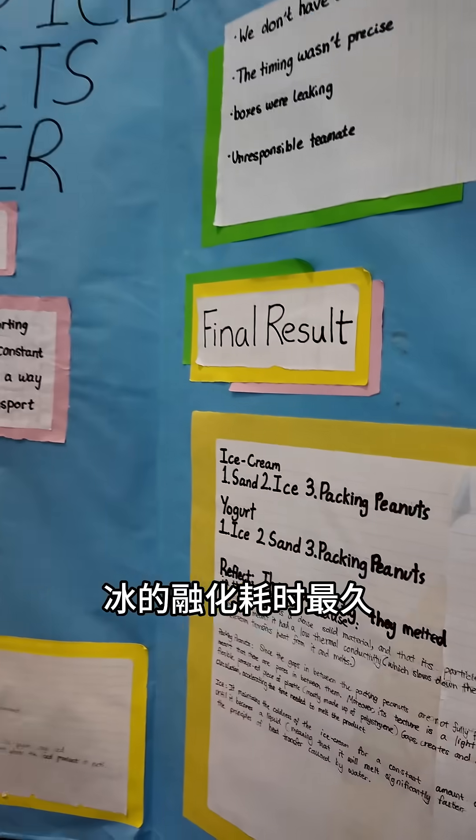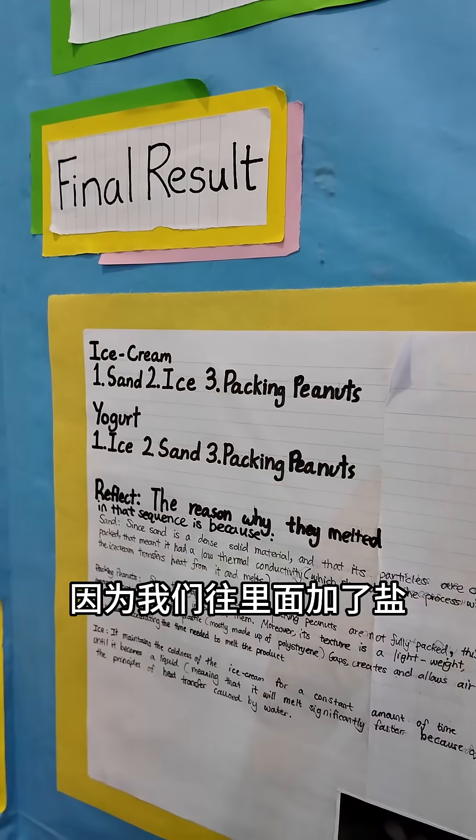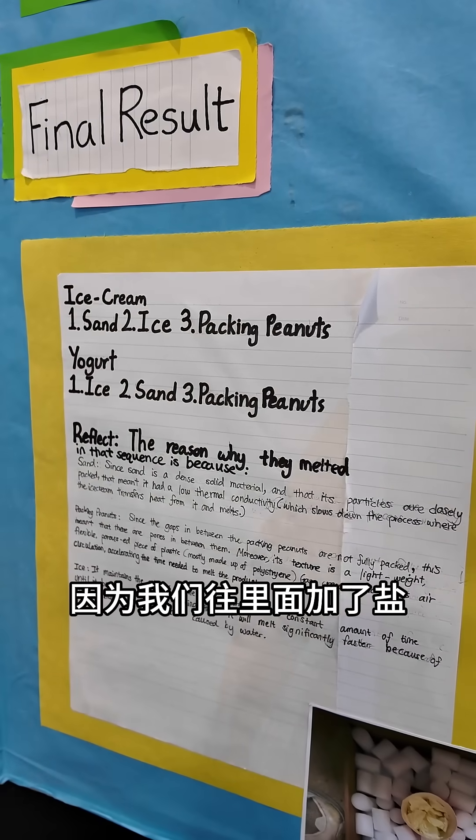Also for yogurt, it's the ice that took the longest to melt because we added salt inside.